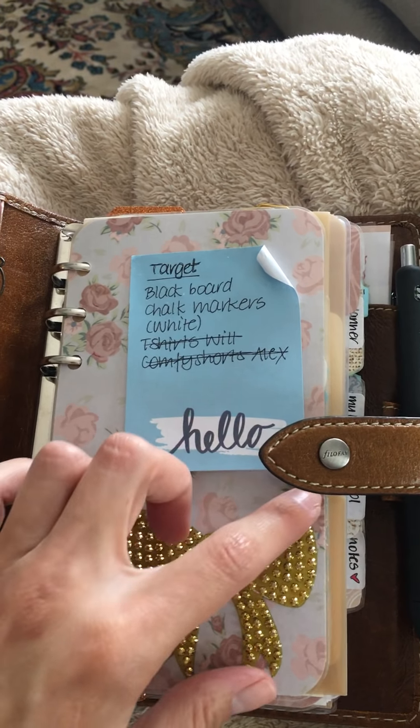I don't change out my dividers or everything that much, so I wouldn't subscribe to it monthly, but it's really nice. Here is my dashboard, and those little cards were in that kit as well — they're gold foil and very pretty. I love that kit because the colors are really me: muted, almost fall-like, but still very girly.